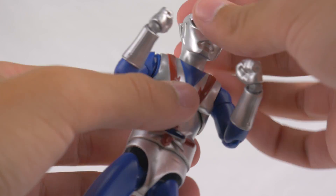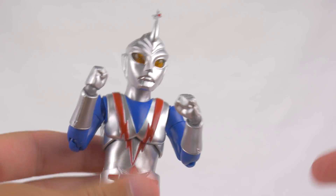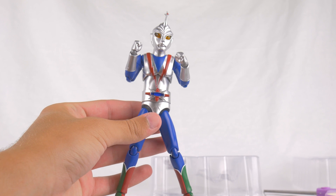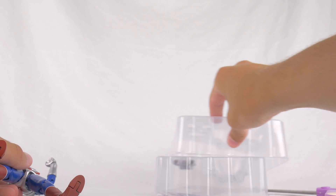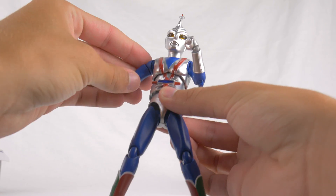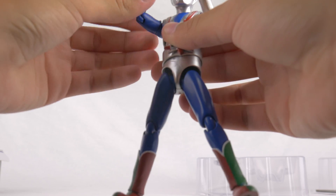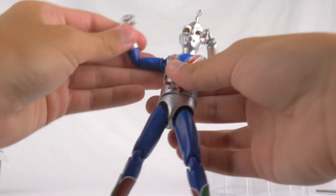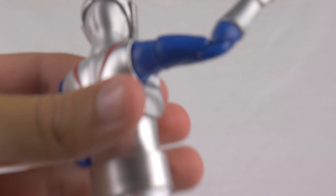Beautiful spread. You know what, I think I might have gotten a good one. Because here's the thing — I was worried because while I was on vacation is when this figure came out, so I wasn't able to get it right away. But looking on Twitter, people were already posting pictures of the arm coming out of the socket like Redman did. So that had me worried. But I think I might have gotten an okay one.